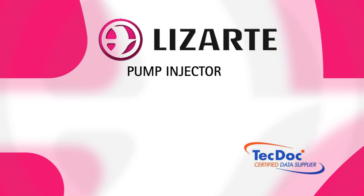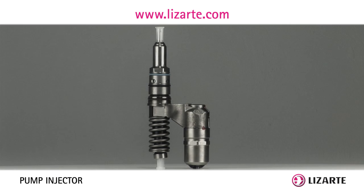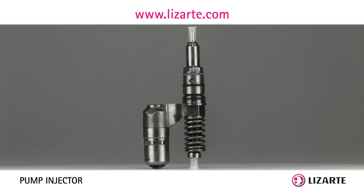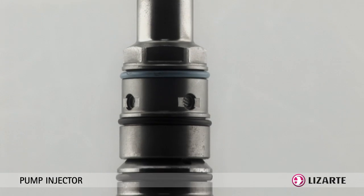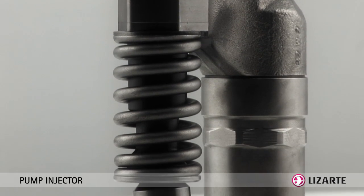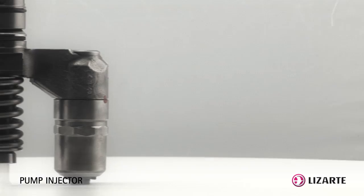Pump Injector. This injector system integrates both the high pressure pump and the injector into a single compact unit for each engine cylinder. The actual injection is controlled through an electromagnetic valve and also by an electronic command that determines the best time and the appropriate volume of fuel.